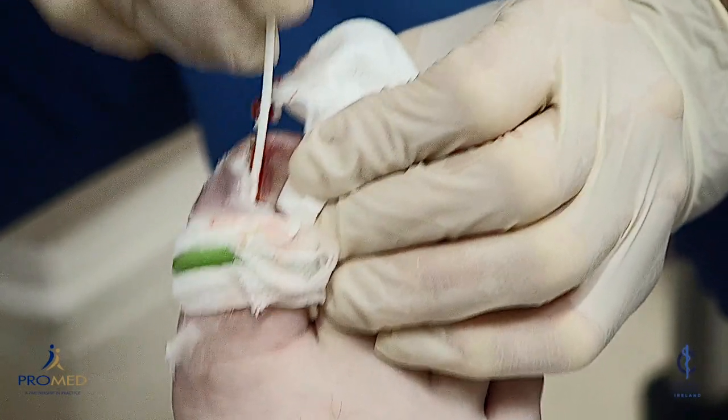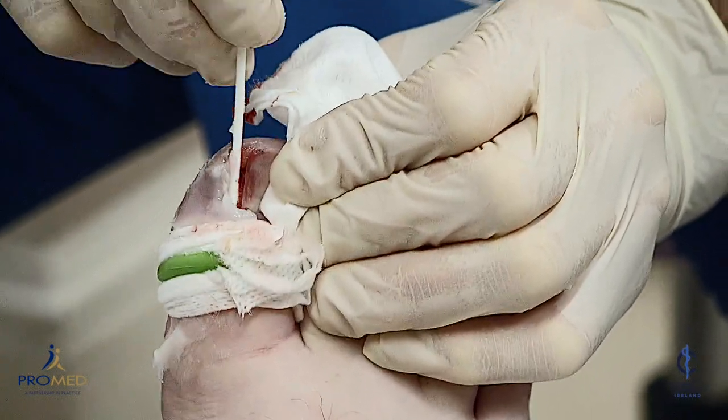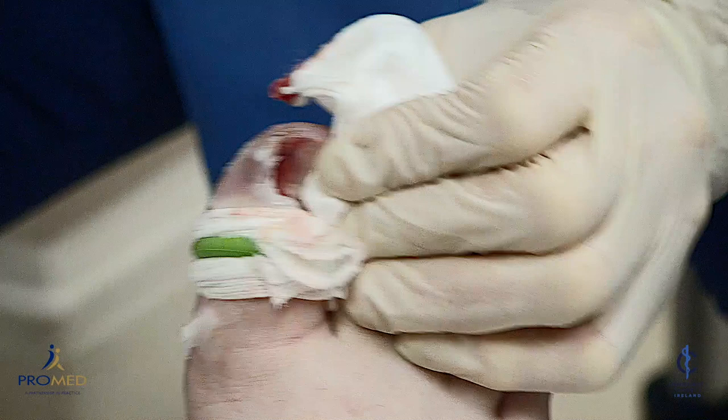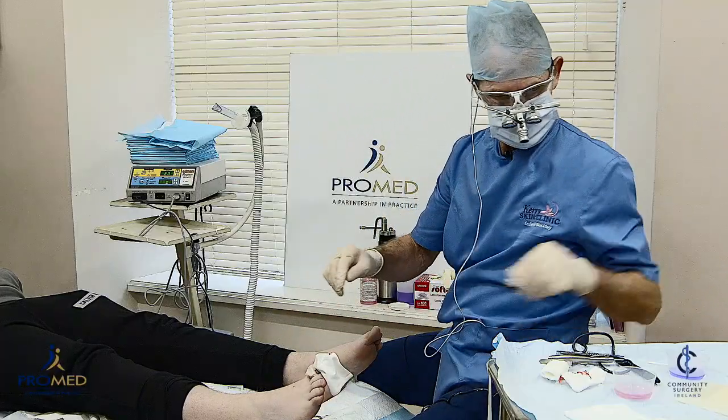After one minute you can do the other side. You should probably use a fresh swab. That's a minute — but what we're going to do is use radiosurgery instead of phenol.